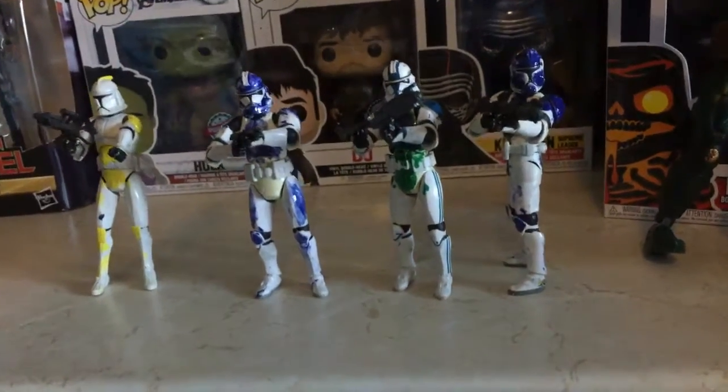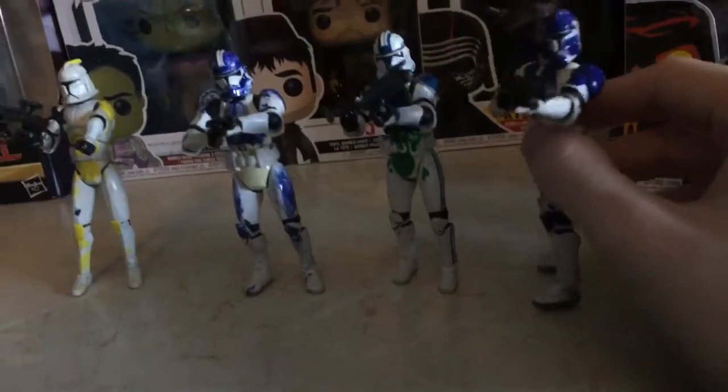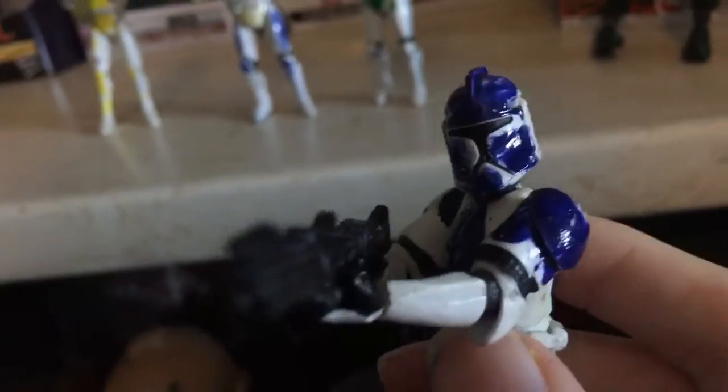Hello guys, this is Paddy from the Paddy Muscle, coming at you with some more of my custom videos that I made.